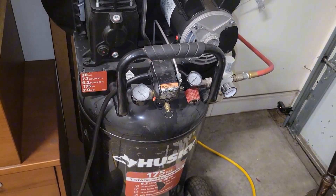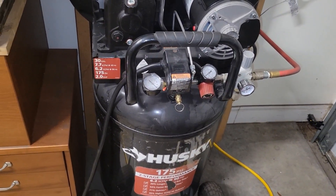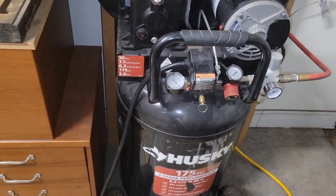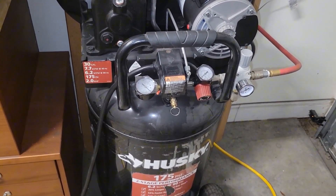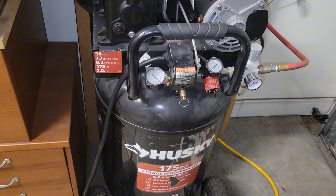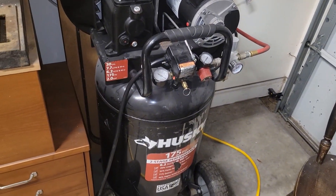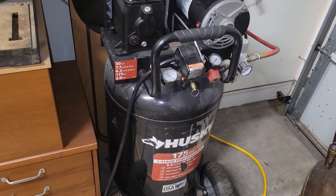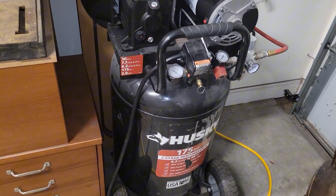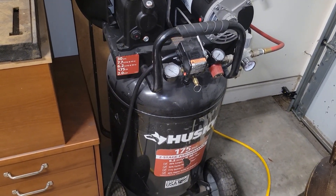It keeps up with me pretty well. There's only a quarter-inch pipe going from here through to the sandblasting cabinet. Sandblasting works great — I'm sure it would be much faster with a big pro setup, but this works great for what I'm doing. It'll kick on and run, and I can hear it running next to me while I'm working in the sandblasting cabinet. It keeps up — I can run the blast cabinet for 30 minutes straight.